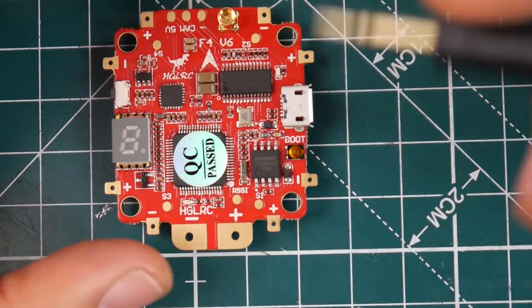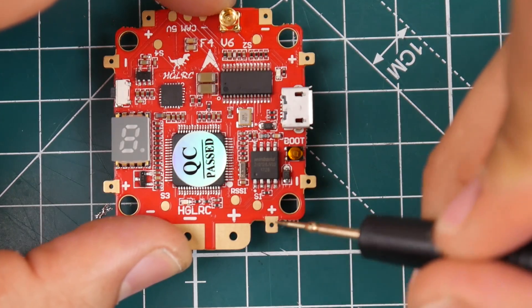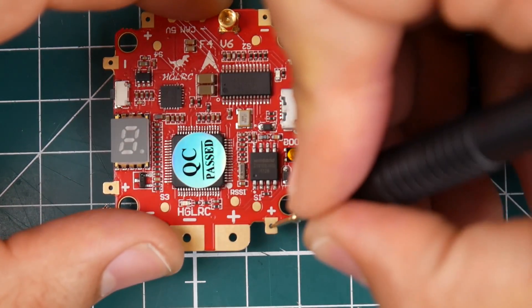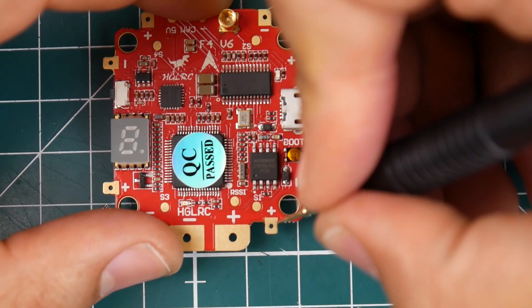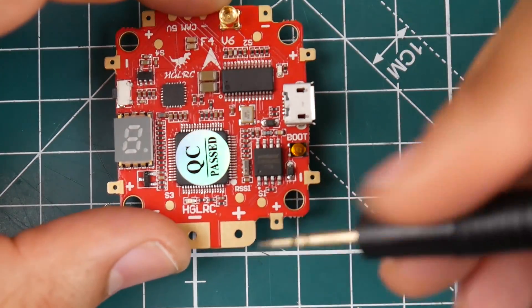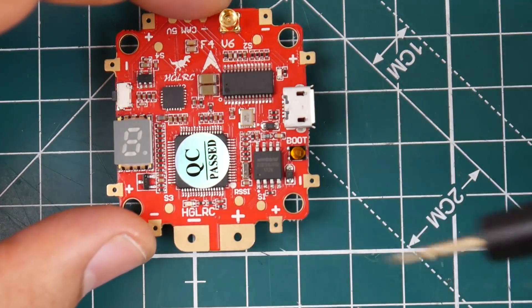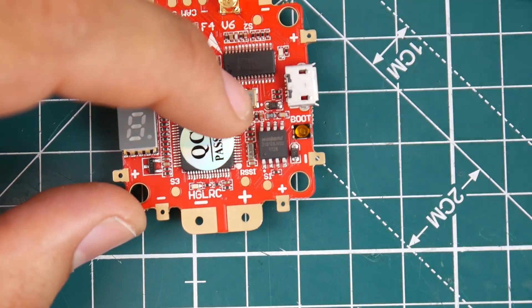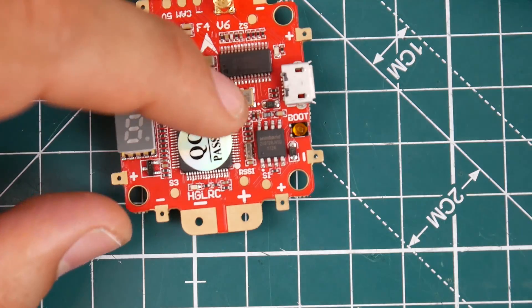You want to put your ESC signals here and here, but as you can tell the pads are pretty small — these are the type of pads you can possibly rip off, so be very careful. This is where you put your battery. If you're curious where to put a low ESR capacitor, you would put it here.